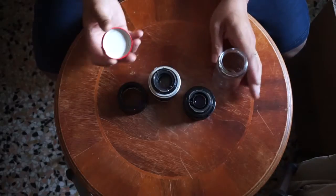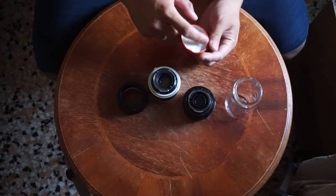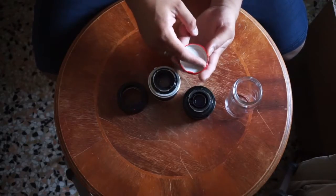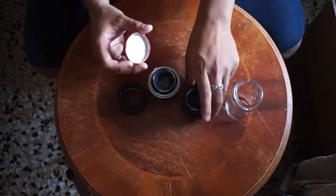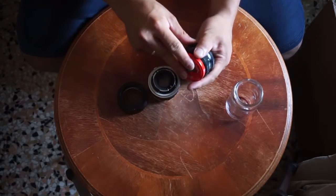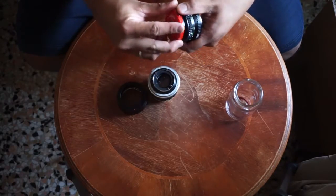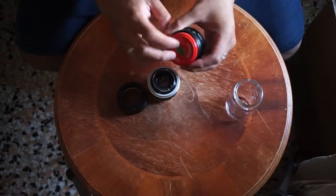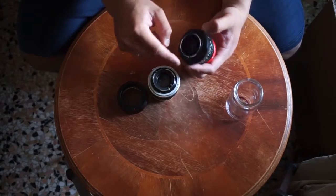I just flattened some of the locking pieces — just flatten them with some pliers, as you can see here. Then you just put it right there. It's not as easy as the original, but at least you have something to protect your lens.